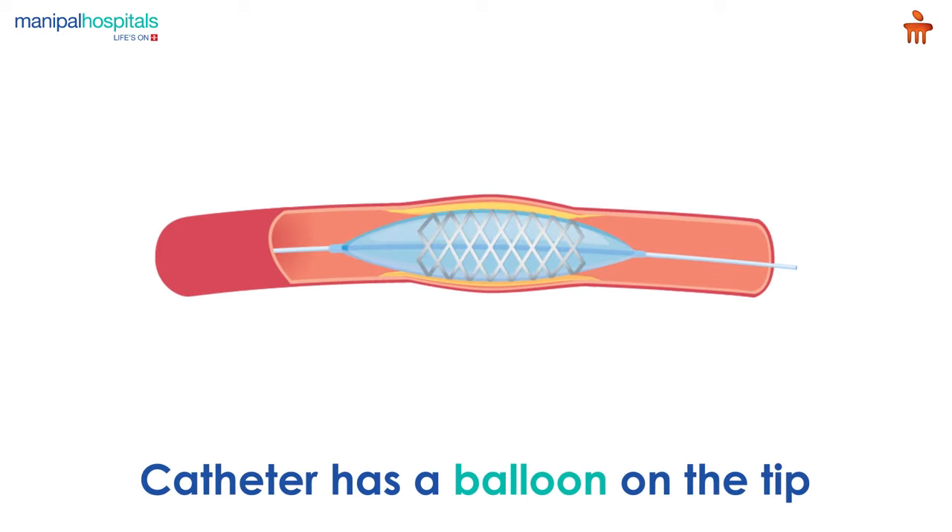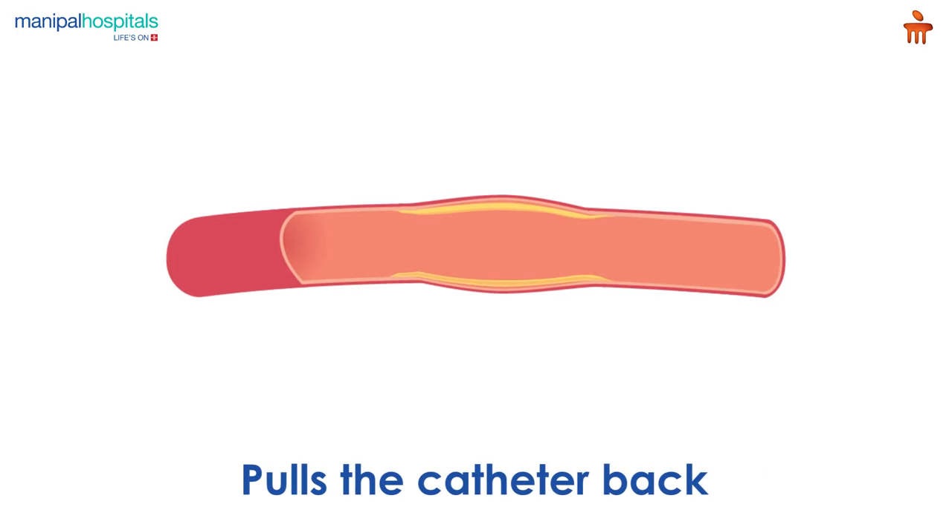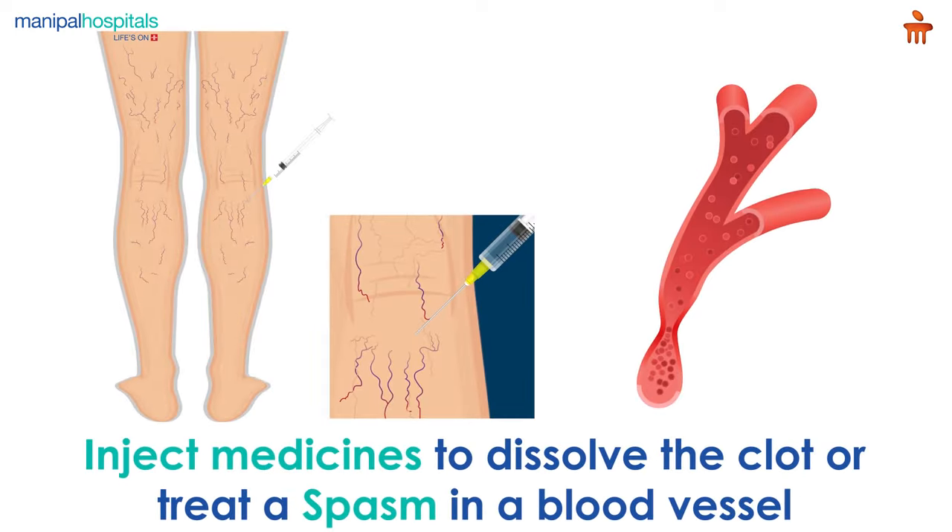The catheter has a balloon on the tip, which is then inflated. The surgeon later pulls the catheter back, dislodging the clot so it can be removed. In some cases, the doctor might inject medicines to dissolve the clot or treat a spasm in a blood vessel.